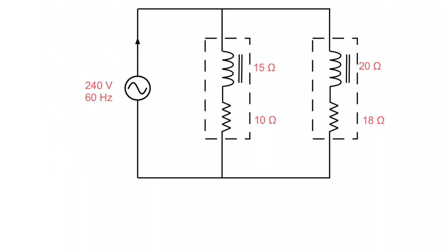Here are the values I've given: 240 volts as the source voltage, an inductive reactance of 15 ohms on the first coil, a resistance of 10 ohms, then an inductive reactance of 20 ohms on the second coil, and a resistance of 18 ohms on that coil.